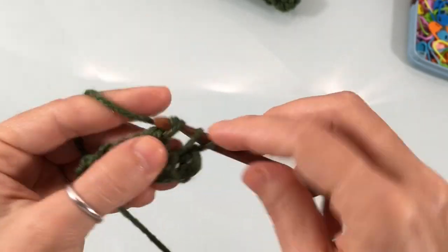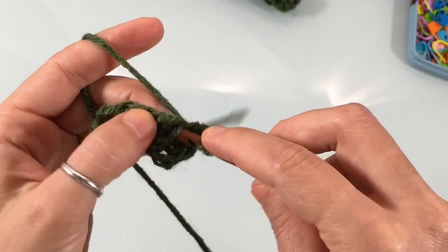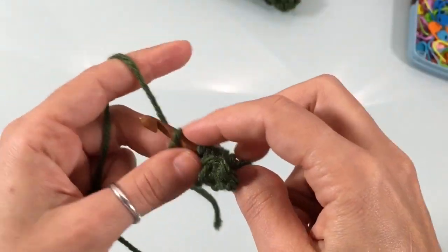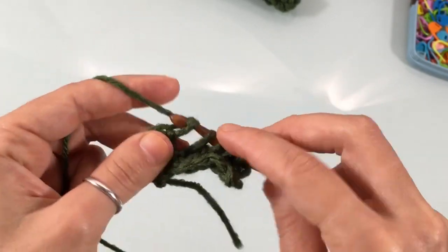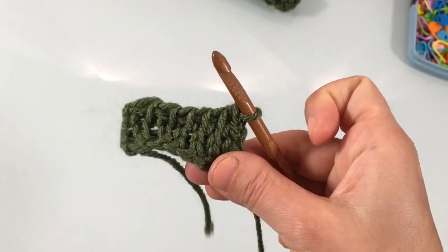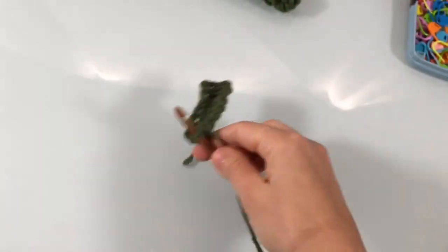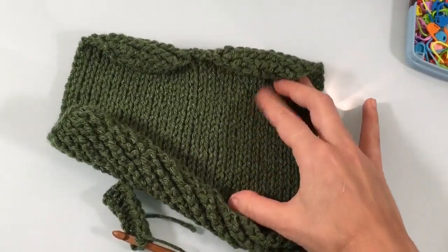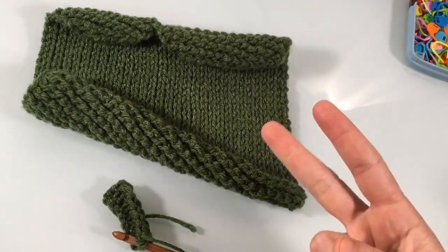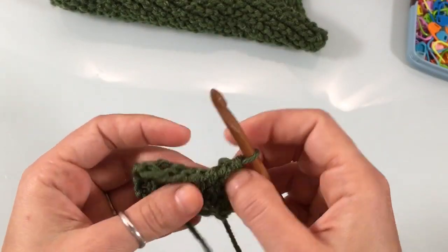Continue working knit stitch rows for the following number of total rows: for the small mitten, 30 rows; for the medium, 34 rows; for the large, 39 rows. If you can measure it against someone's hand directly, that makes it easy to adjust. All of this is available in the written pattern as well.